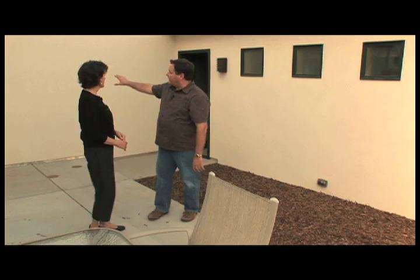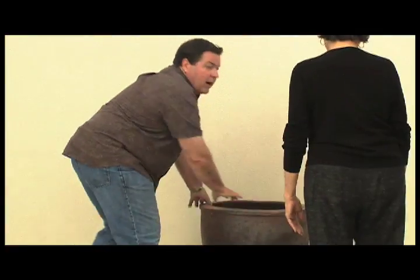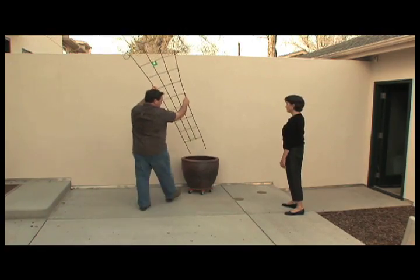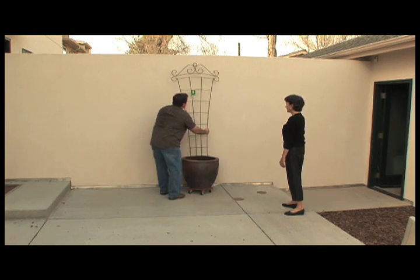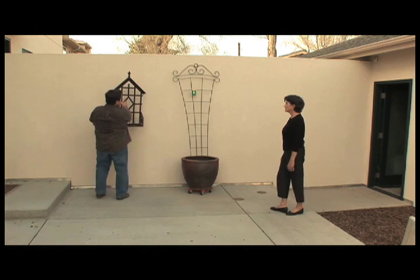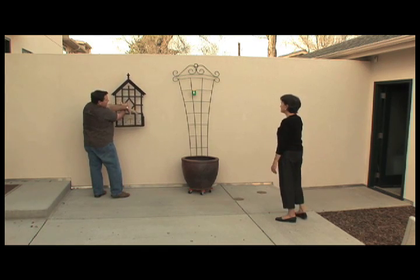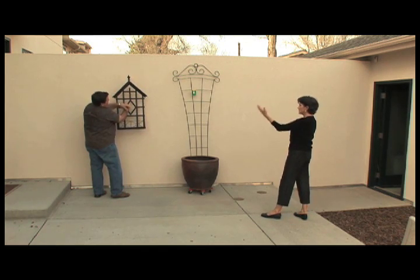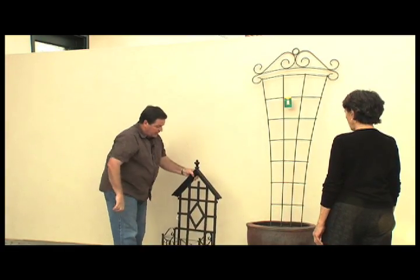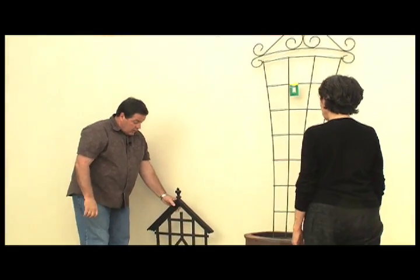Over here we have this big blank wall. I'm going to bring a couple of things over to show you what I had in mind. A dark pot in front of a light wall so it pops out, a nice trellis that's narrow enough at the base to fit into the pot, and then for some added interest maybe a couple of wall brackets — one on either side of the trellis with some pots of flowers, something trailing, and something to vine up like Black Eyed Susan vine.